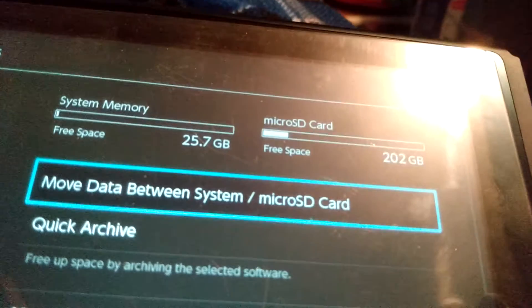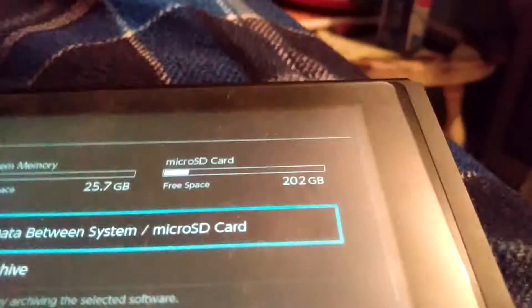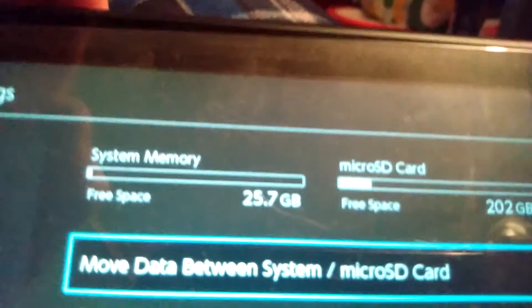I plugged it in, formatted it, and put my games on there. I'll probably have YouTube kept in the system memory.